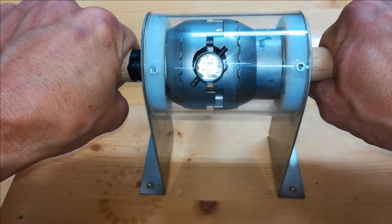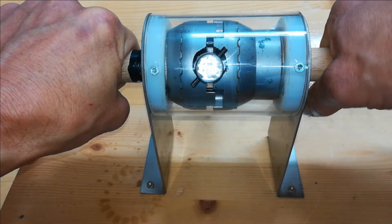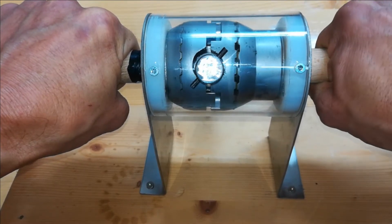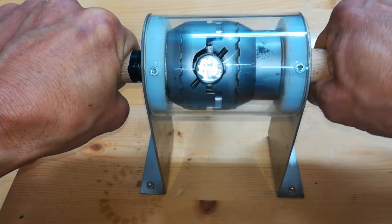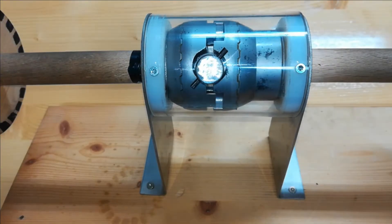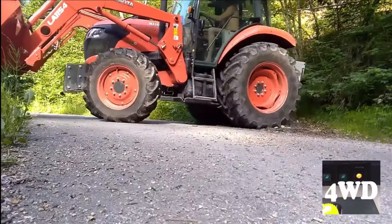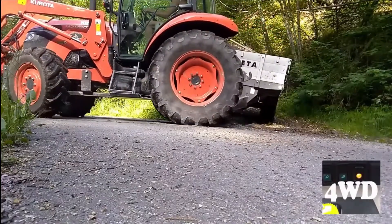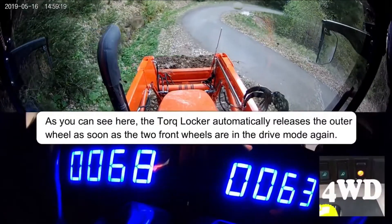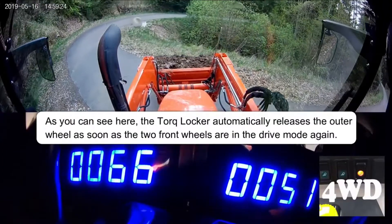Now we are driving downhill making a right turn. The inside wheel can turn slower and the outside wheel is locked to the main drive. This shows the outside wheel will be pushed and the inside is free to turn slower. This is confirmed by the RPM indicator.